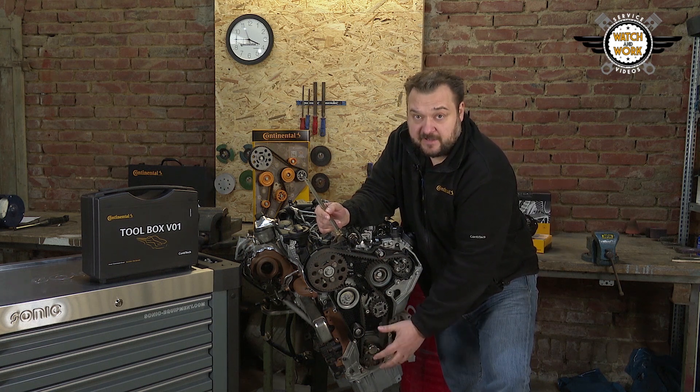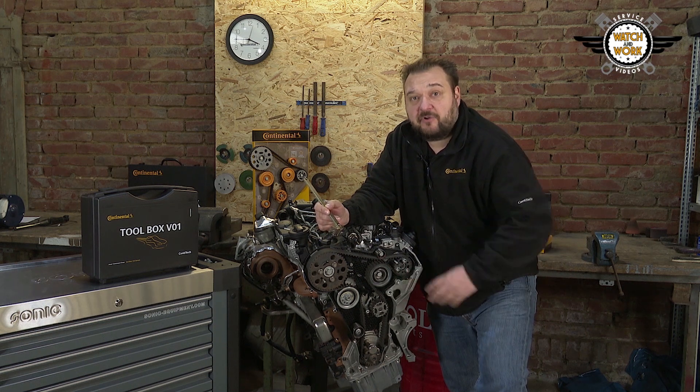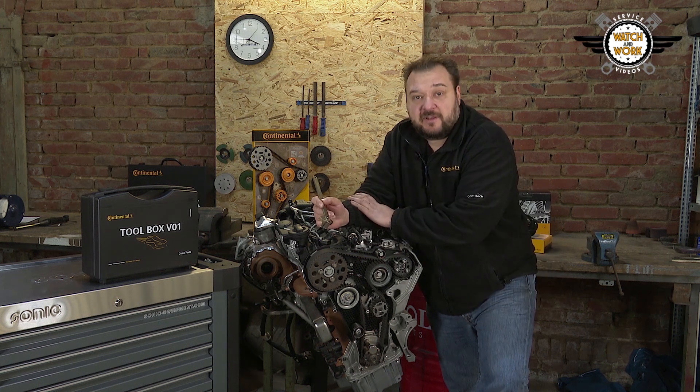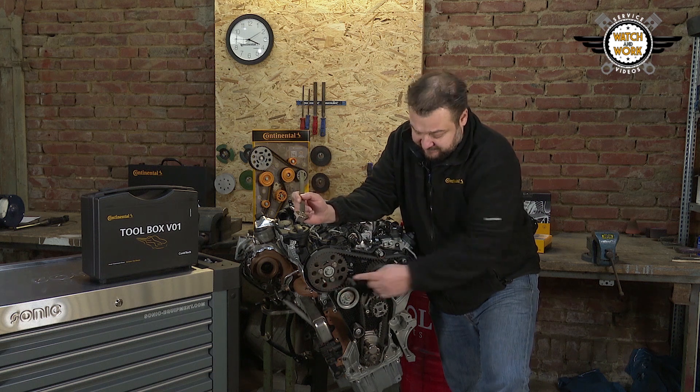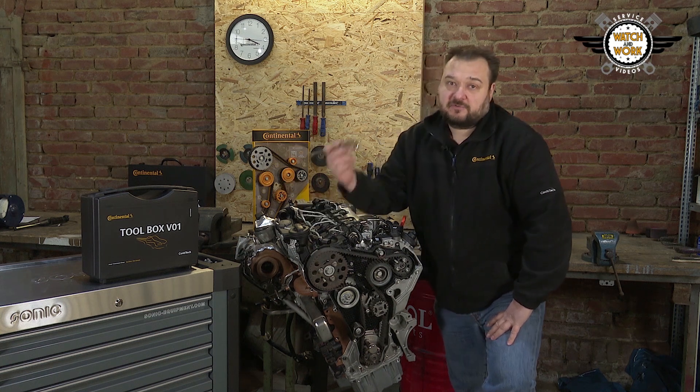You need two crankshaft locking tools: one for the normal sprocket and one specially for the oval sprocket. Both are included in the toolbox. In addition, you need the locking pins for the camshaft sprocket and the high-pressure fuel pump sprocket, plus the facepin spanner wrench for tightening.